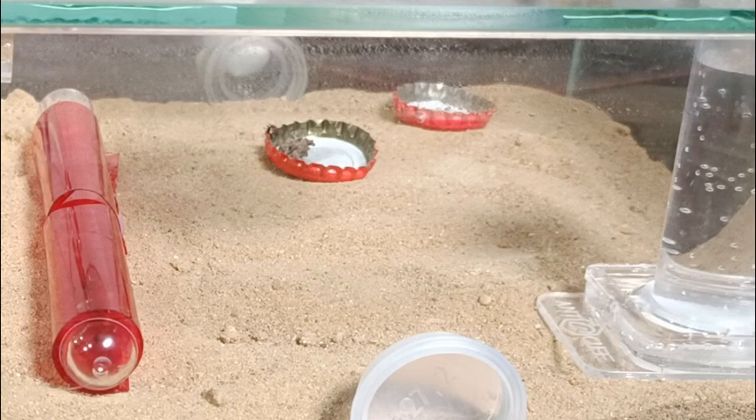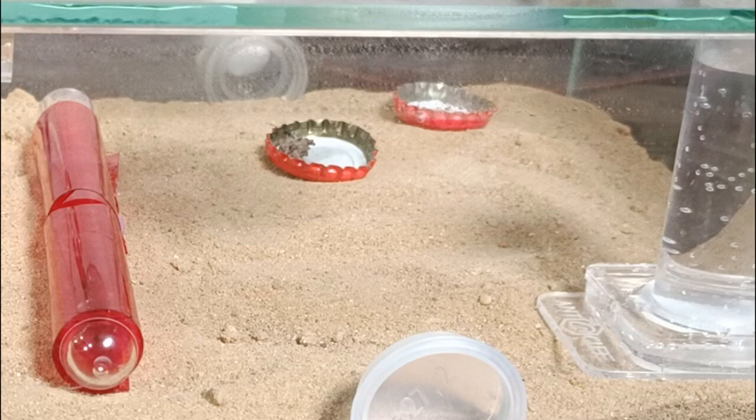If you're wondering why I'm using that red plastic around the tube — or red foil — it's because ants apparently don't see true red color, so I can keep my lights on and they won't be disturbed or anxious. For example, if I move that foil a little bit sideways and the queen and nest are in dark light, they get a little anxious and start running around, panicking. So it just keeps them calm.